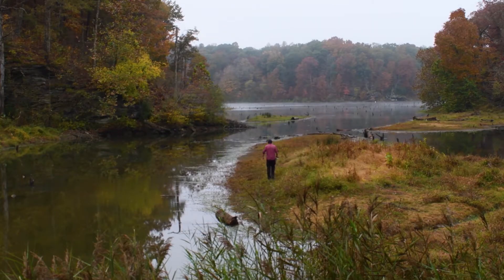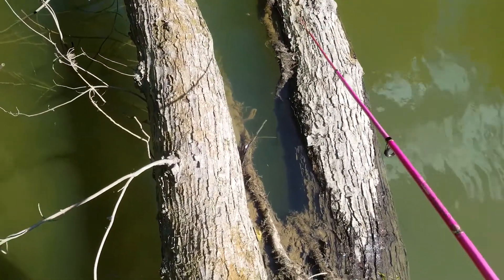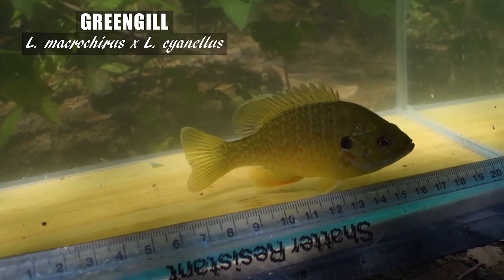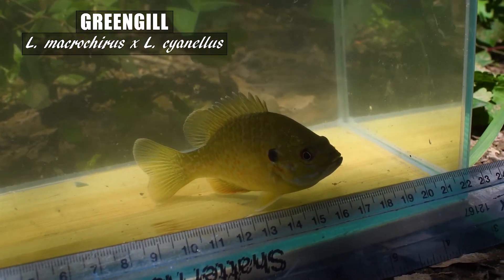The warmouth is one of my favorite Lepomids or common sunfishes to catch because it's just such a rarity to get on rod and reel. For about a three-month survey period this past year when I went around the United States catching sunfishes for this project, I caught more greengill than warmouth, and the greengill is the hybrid between the bluegill and the green sunfish.